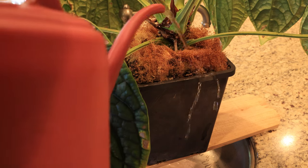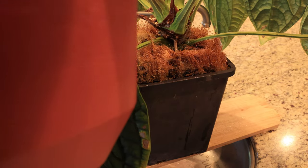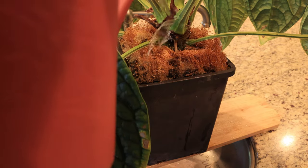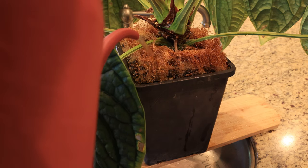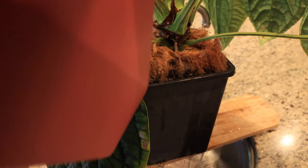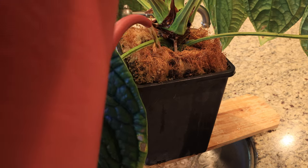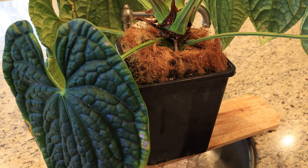I'll go ahead and start watering this plant. I'll just keep watering it until we really see the water coming out the bottom. All right, we've got a good drenching now — that's the kind of watering we're talking about.